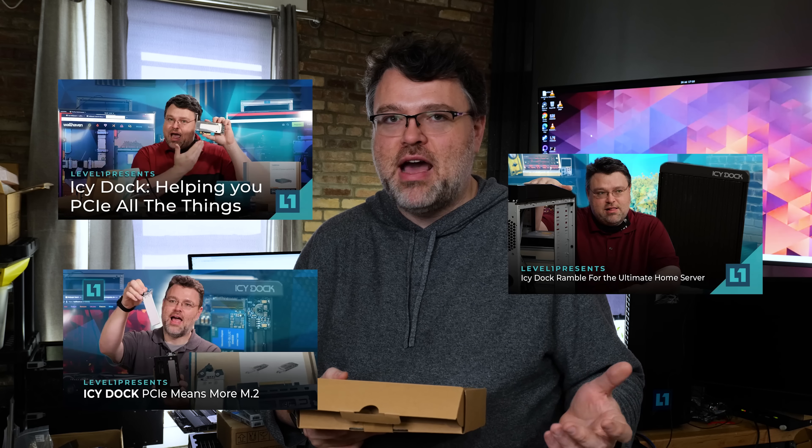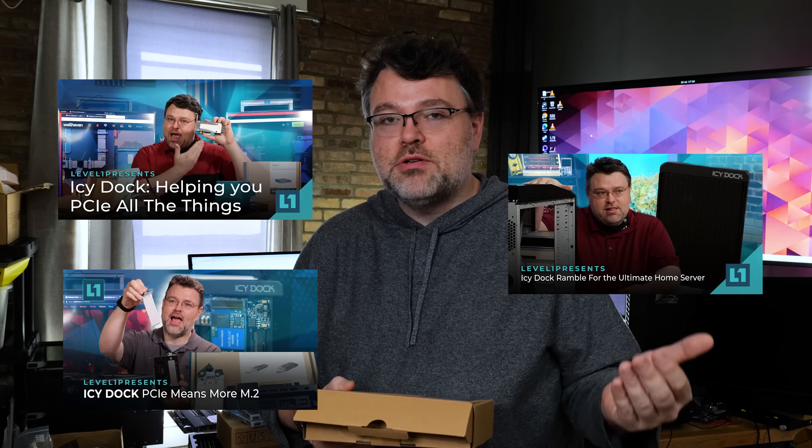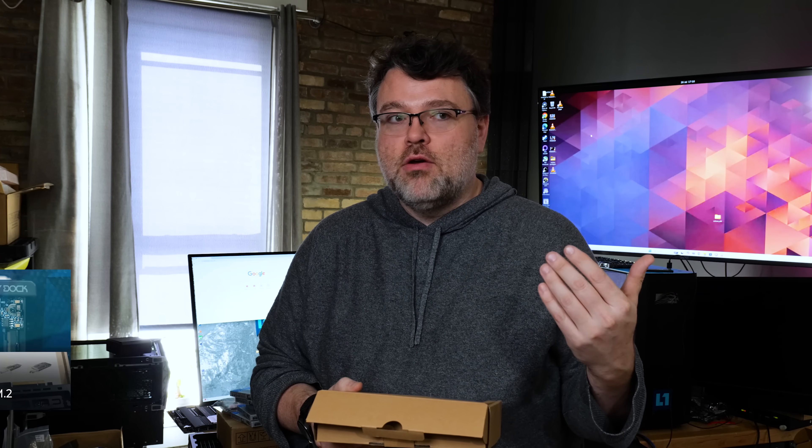If you're into building workstations and you follow this channel, you know I've covered a lot of other Icy Dock products in the past — whether you're building a small server, a specialty server, or a workstation where you want removable U.2 drives, or you want to build an array of U.2, or you're adding Optane where it doesn't belong. Icy Dock was the physical connection when I added Optane to Threadripper.